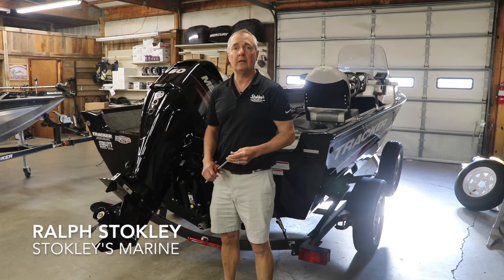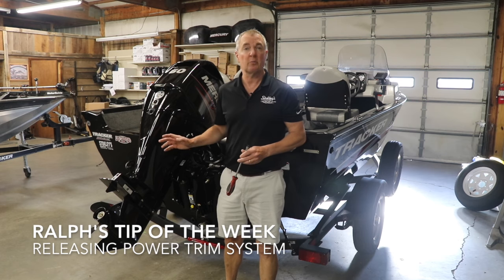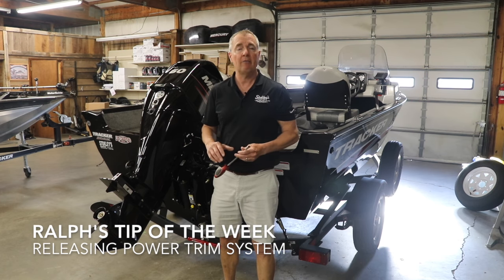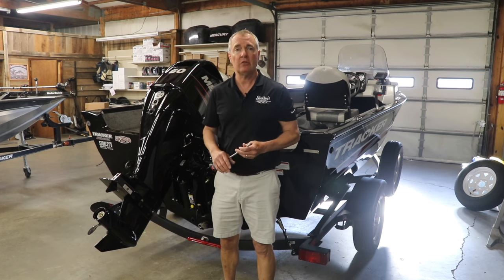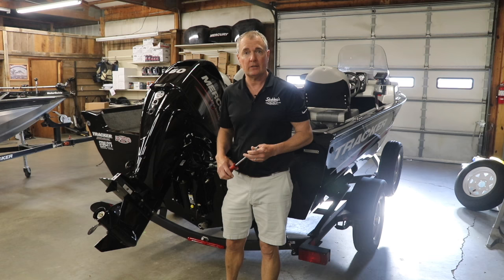Hi, it's time for Ralph's Tip of the Week and this week we're going to talk about power trim systems on Mercury outboard motors specifically. Mercury's have a way to release your power trim system if you ever have a situation where you have a dead battery or your power trim system just not working like it's supposed to.